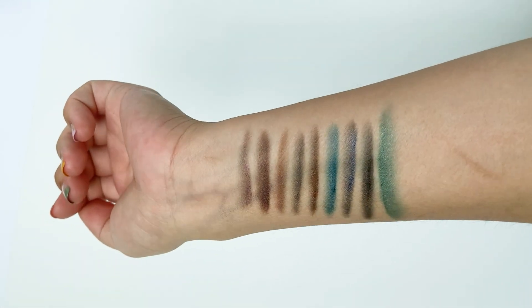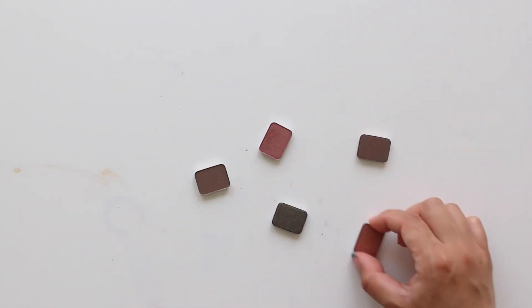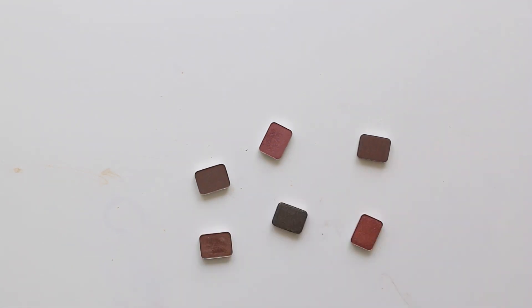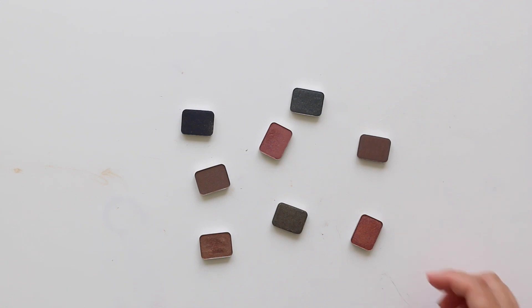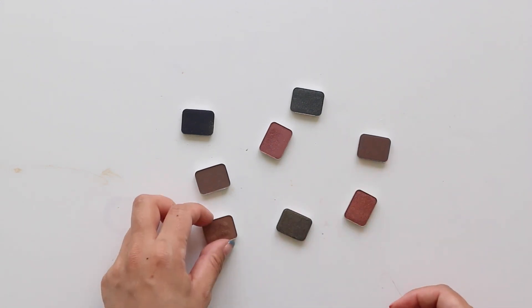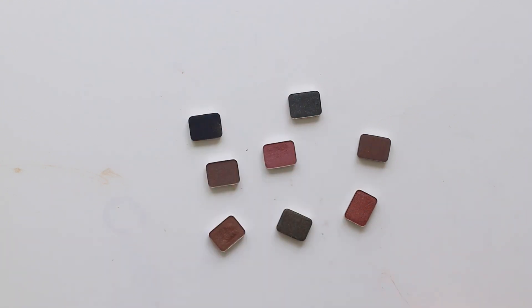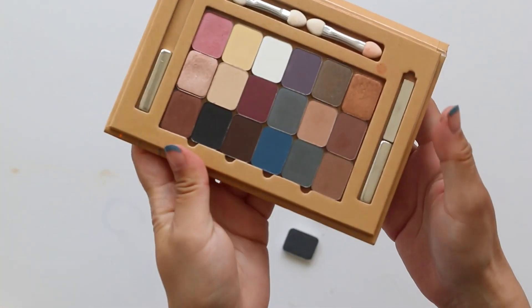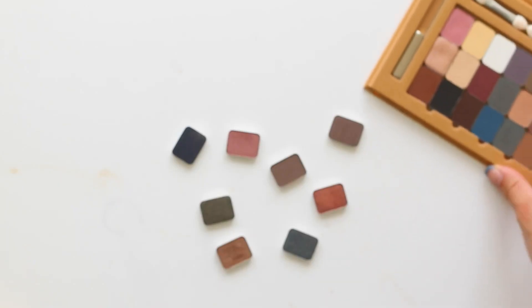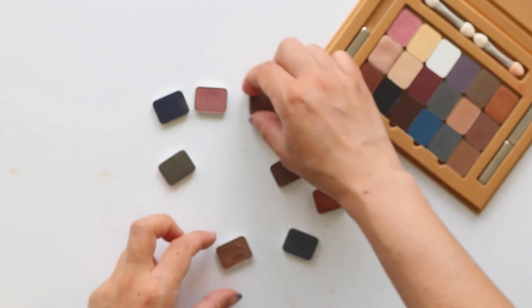If you're into eyeshadows, you have to try these — they are really really good. I'd say they're a pretty nice dupe for the MAC shadows. The pigmentation is awesome, they blend like a dream, and you can find so many different shades in the range, not just neutrals. Even the matte shadows blend beautifully with really minimal fallout.